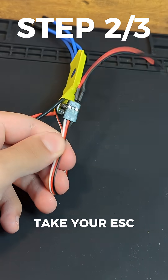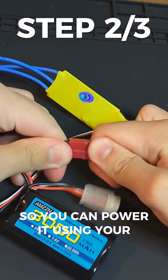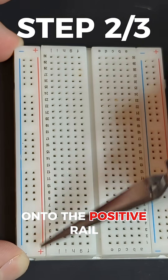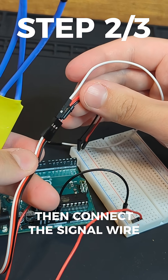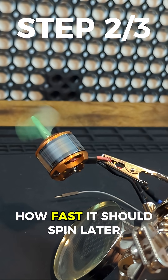Take your electronic speed controller and connect the power to your breadboard so you can power it using your LiPo battery. Then connect your Arduino's 5V power pin onto the positive rail and its ground pin to the negative rail. This will power it using the LiPo battery. Then connect the signal wire to data pin 9, so it can tell the motor how fast it should spin later.